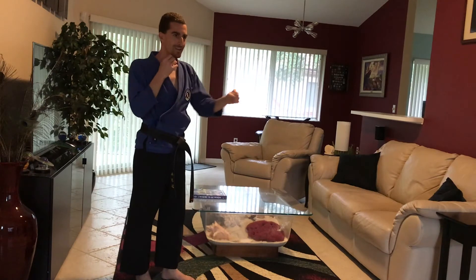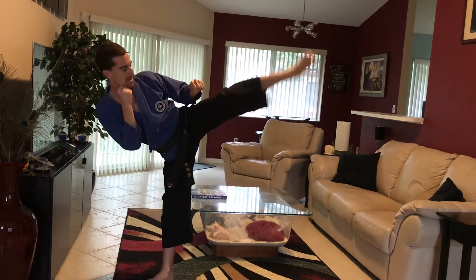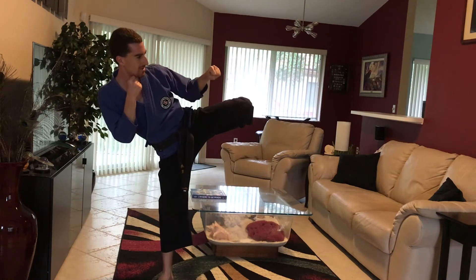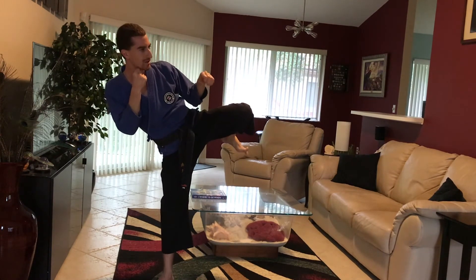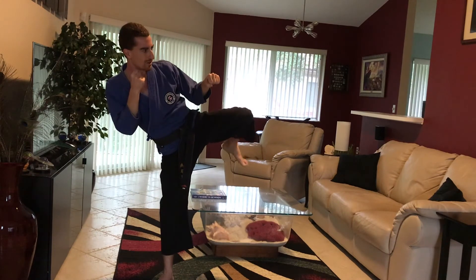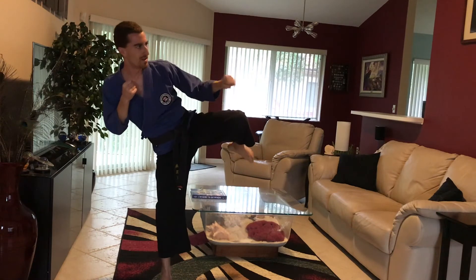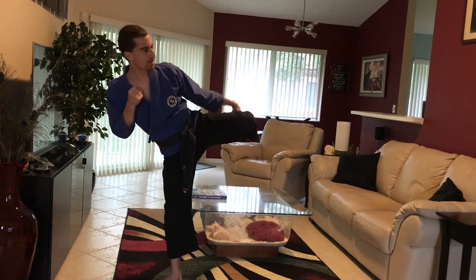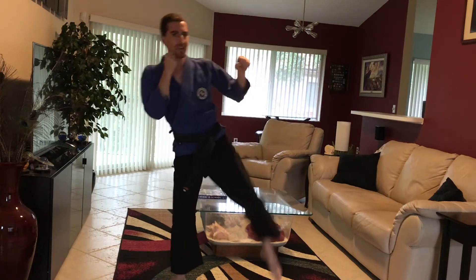Universal Chamber — once again: one, two, three. Knee out, chambered in. Now, if you're leaning towards a Yokage side kick, you can kind of turn the foot in as you make the foot position. If you're doing Kegi and Mawashage, keep the foot the way it is, because it'll work for both.